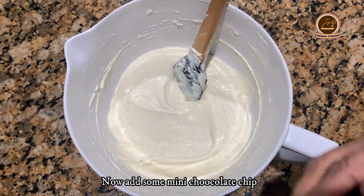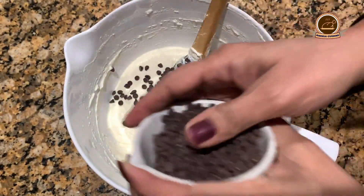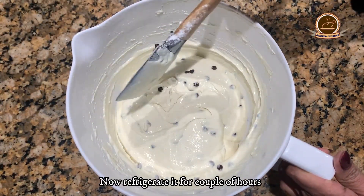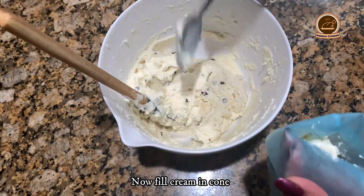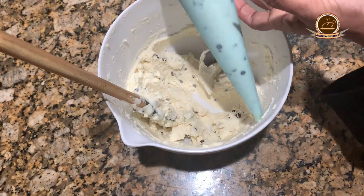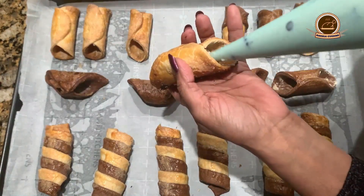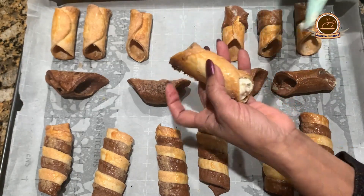We will fold in the chocolate chips. Now we will add some chocolate chips as garnish. The filling is ready — refrigerate for some time. You can see the consistency of the filling. Now start filling the cannolis from one side and fill the other side as well.